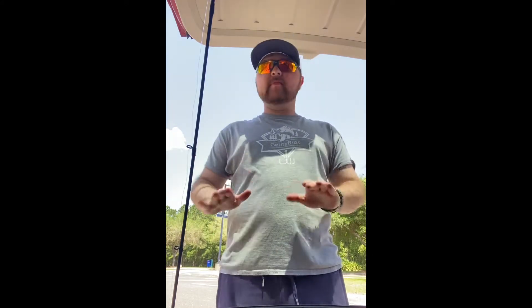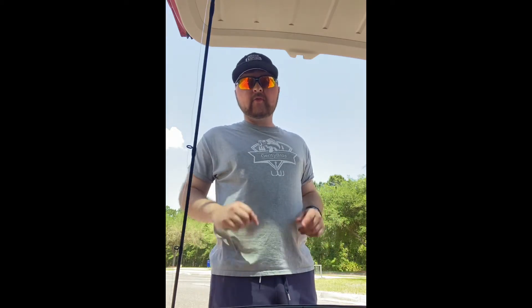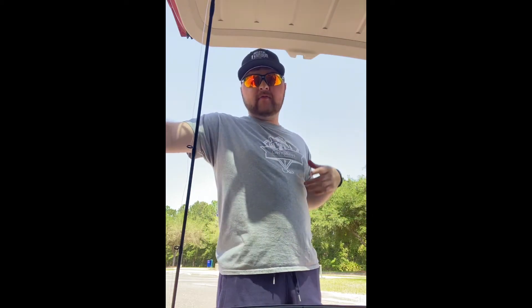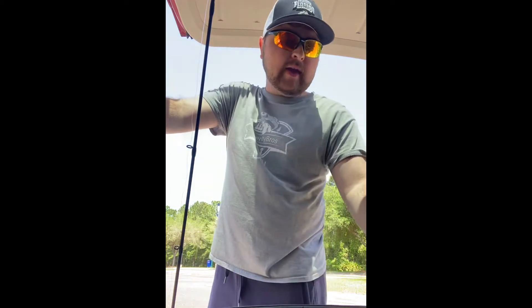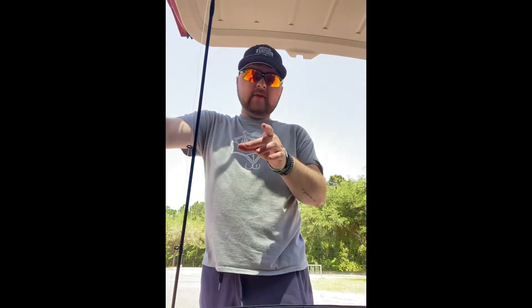Hey guys, Kayak Maniac here. I know it's been a while — haven't really posted much. I'm at a nice little spot on campus, it's quiet. I just caught a bunch of dinks, like three of them in about five minutes, so I figured I'd take the time to show you what you really need to be fishing in Florida. I'm from New Jersey, I've been here for a couple months for school. I joined the fishing team at UNF and they've taught me a lot about what I need in my tackle box for Florida bass. Let's get into it.